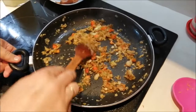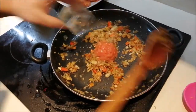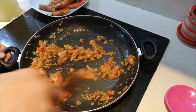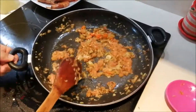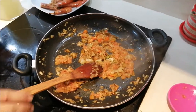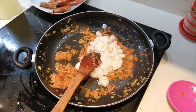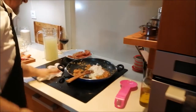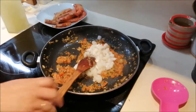Ya veis el pochadito de la cebolla, el puerro y el ajo. Seguido le vamos a echar el tomate — también lo podéis sustituir por un poquito de tomate frito. Lo dejamos aquí un poquito. Seguido a esto ya también los calamares, que se queden ahí también un ratillo. Vamos a esperar a que se tueste y después lo que vamos a hacer es sofreír un poco el arroz. Hoy es comidita de domingo.